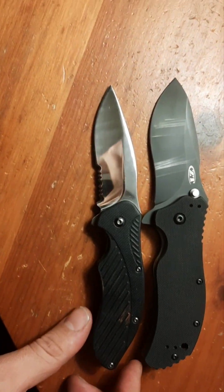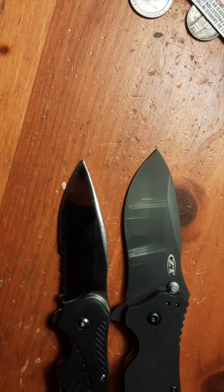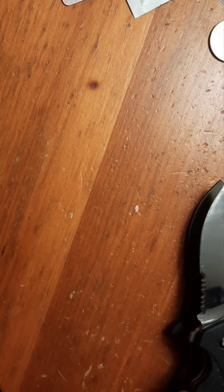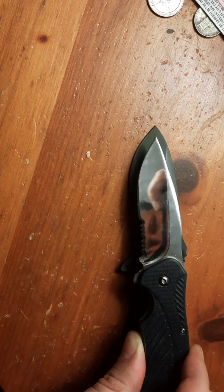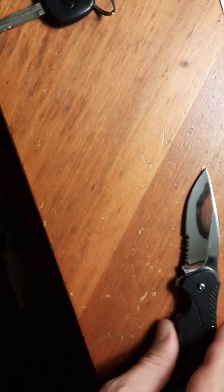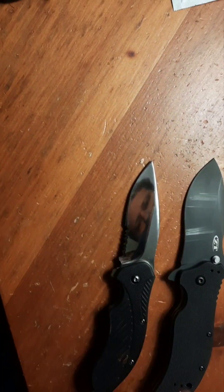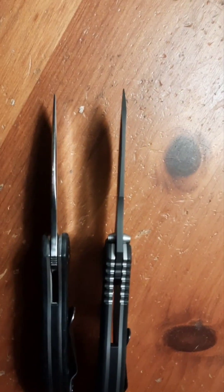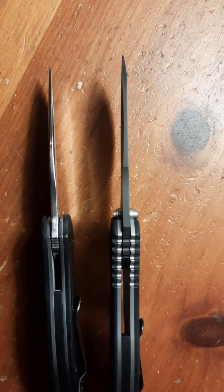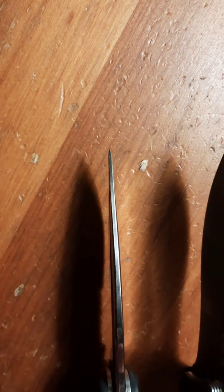There are the two knives. There's not much difference in length really - the ZT is a little bit longer in actual blade length, maybe just a smidgen, a quarter inch at best. But you got a lot more blade here - she's obviously way thicker, beefier. Looking at the spines, not a huge difference, but this is a beefier blade with a tip thickness difference there.